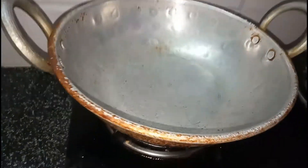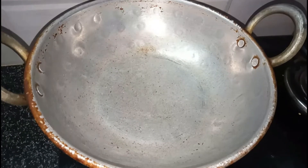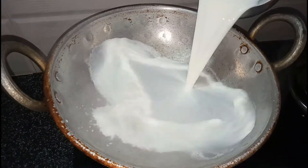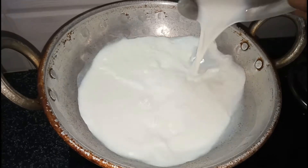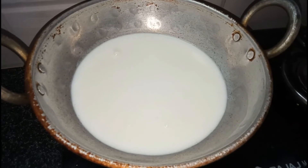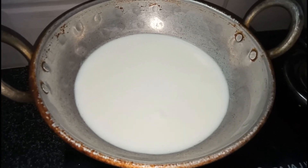I am going to add 1-2 litres of rice. I am going to heat it up to 300 ml.